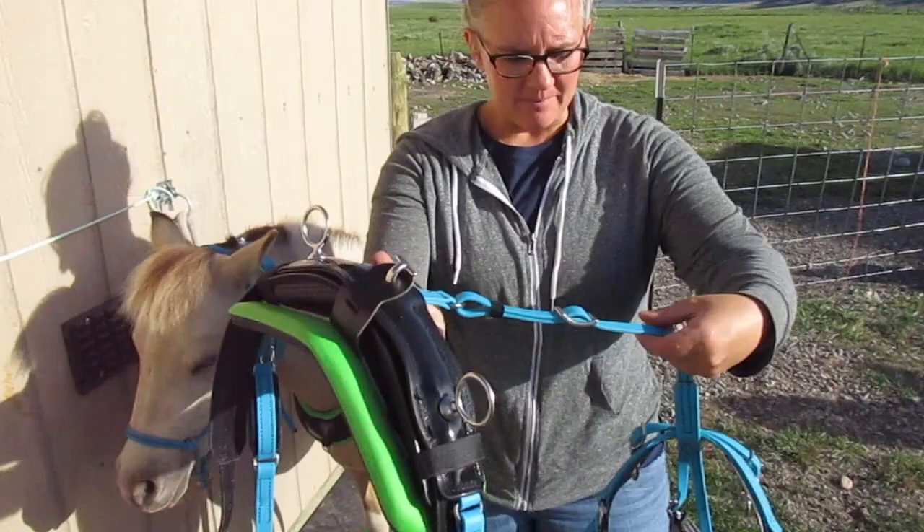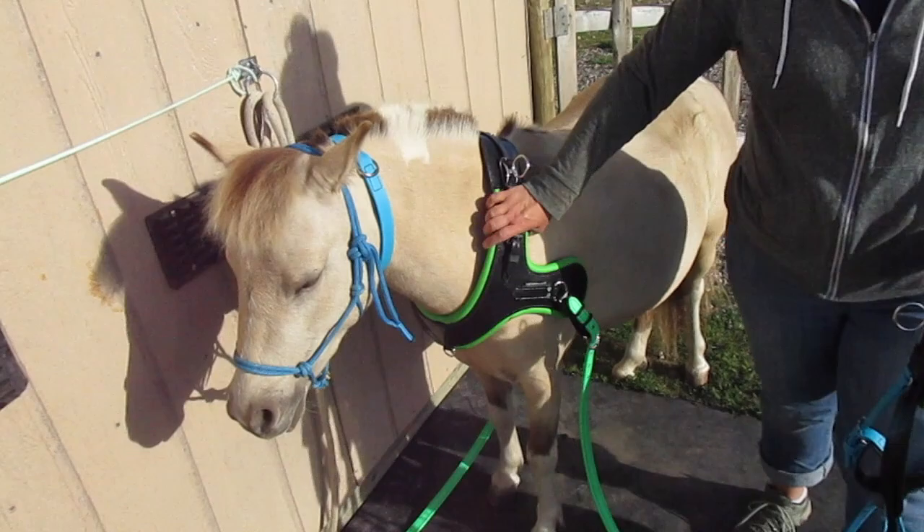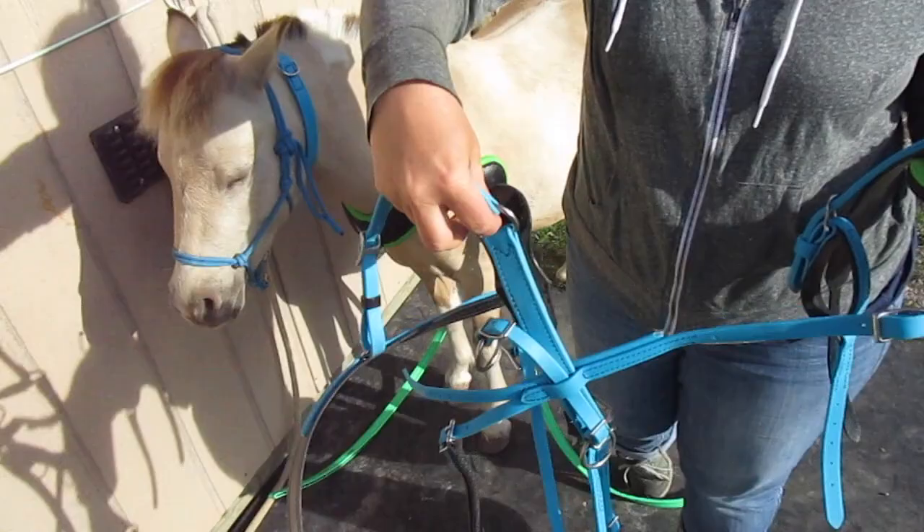This one, all the strapping is hurricane blue, except I had the traces done in neon green and the piping on the collar is neon green. And then the reins are neon green. I really like blue for Zorro because of his blue eyes — I just think it looks nice.